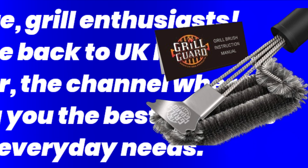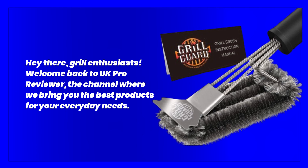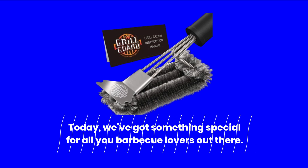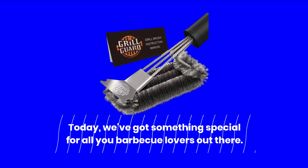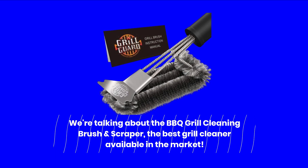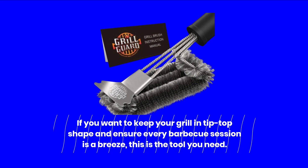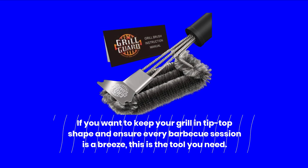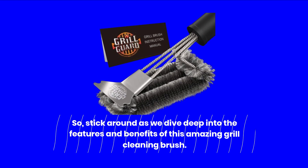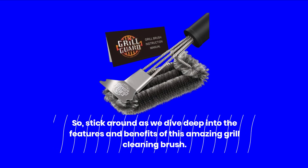Hey there, grill enthusiasts! Welcome back to UK Pro Reviewer, the channel where we bring you the best products for your everyday needs. Today, we've got something special for all you barbecue lovers out there. We're talking about the BBQ Grill Cleaning Brush and Scraper, the best grill cleaner available in the market. If you want to keep your grill in tip-top shape and ensure every barbecue session is a breeze, this is the tool you need. Stick around as we dive deep into the features and benefits of this amazing grill cleaning brush.